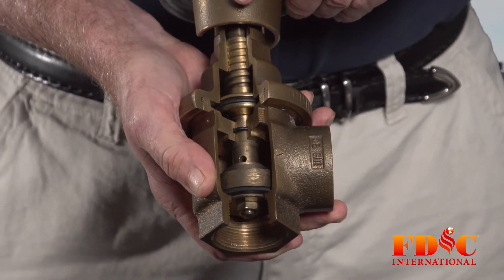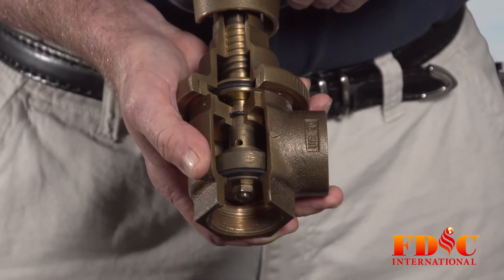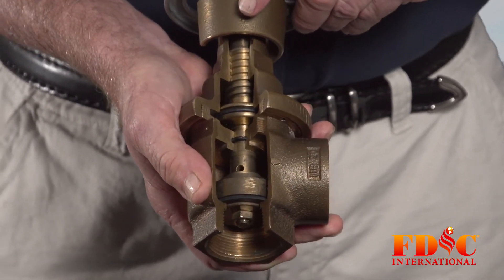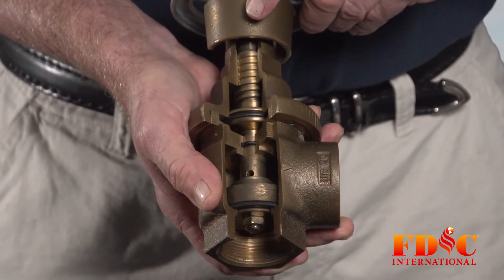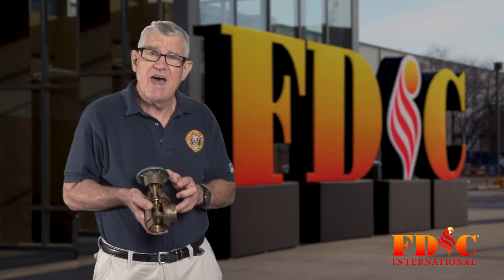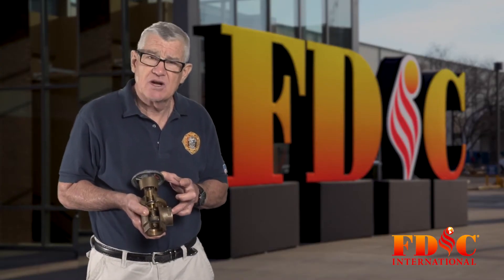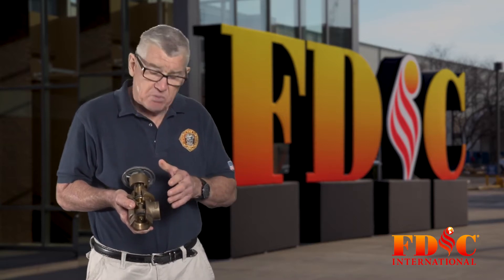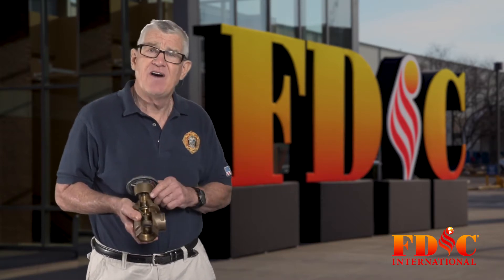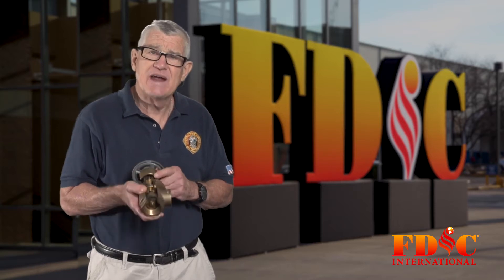This particular valve is a cutaway of a zone or floor control valve. This would be connected to a standpipe to control the flow of water to a sprinkler on a specific floor, say in a high-rise building. The purpose of this valve is to keep system pressures — that would be the pressure on the discharge side, the outlet side of the valve — from exceeding 175 PSI in both static and flow.